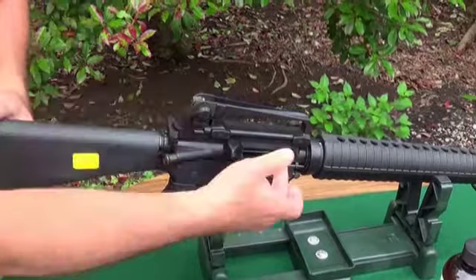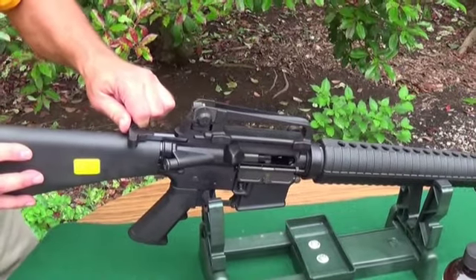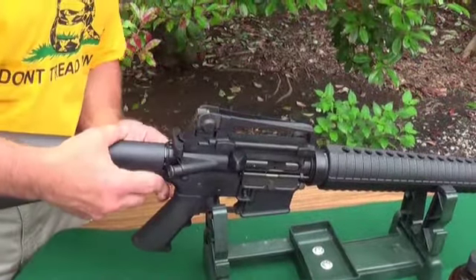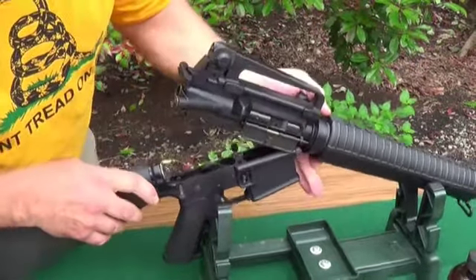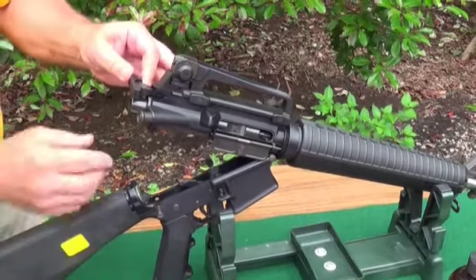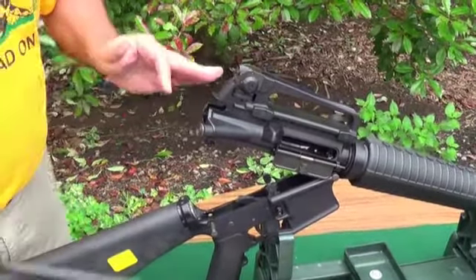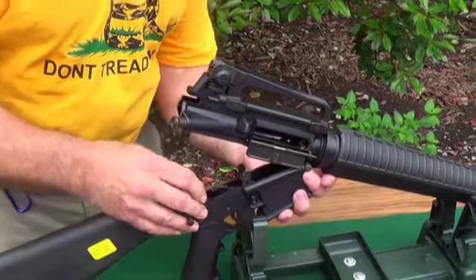Next, remove the bolt carrier group. Retract the charging handle so the bolt will slide forward — don't let it slam because it's not good for the parts. Let it slide forward. Push in the little takedown pin, and the whole unit comes up and open. Remove your charging handle, your bolt carrier group comes out — set it aside. Take the charging handle out, and now you can separate the upper and lower receivers.